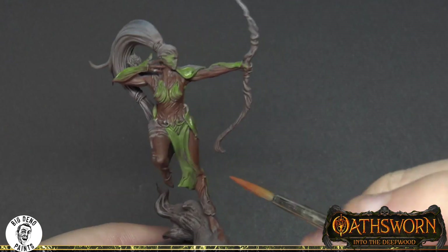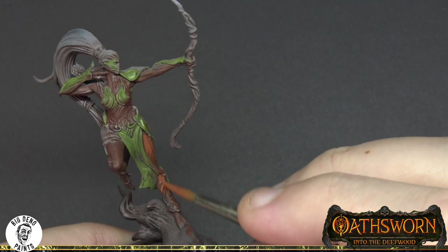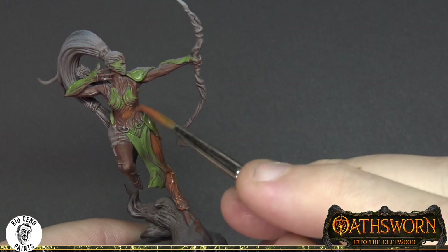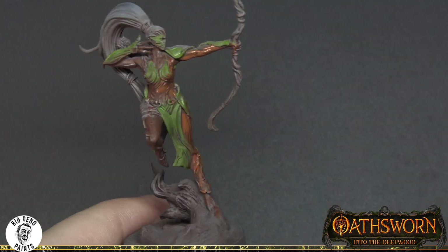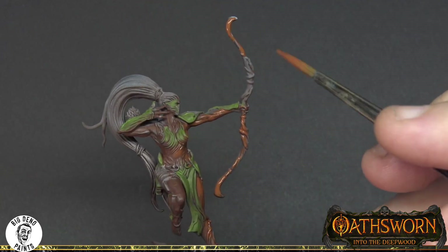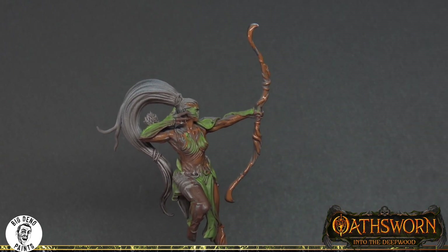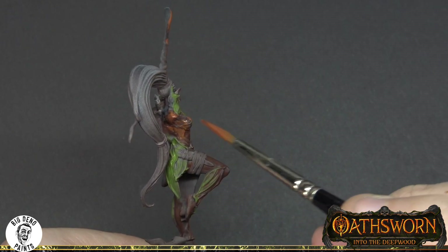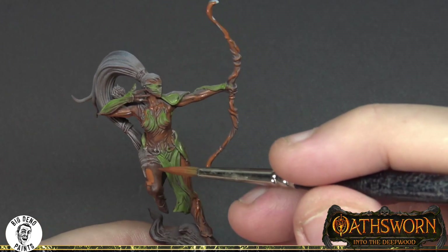Here we move into the second layer of highlighting and we're again using red leather — one of my favourite colours, I think I've used it on most figures now. We're trying to consider those volumes and follow the direction of the sculpt. At this stage we're also starting to pay attention to the zenithal light, making sure the placement of lights is consistent with the zenithal prime. You can see with this red leather I'm allowing it to bleed into the green — not too concerned about any carryover.